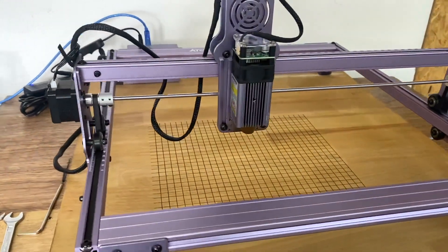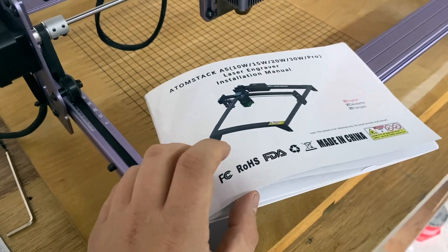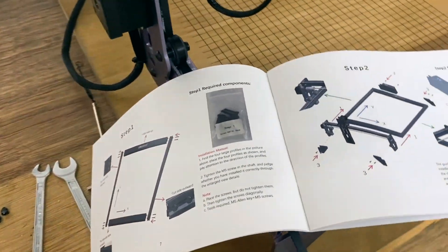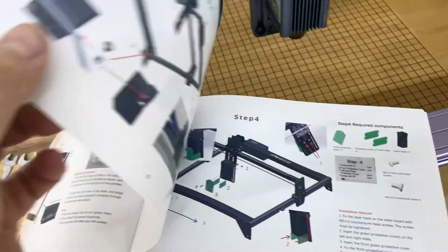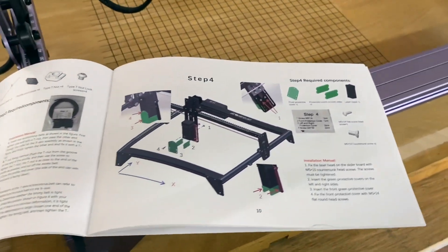My first impression when I unpacked the laser was really, really positive. The assembly instruction is quite easy to understand. It took me about 50 minutes to build everything up, and after this time I could start playing around with the laser.